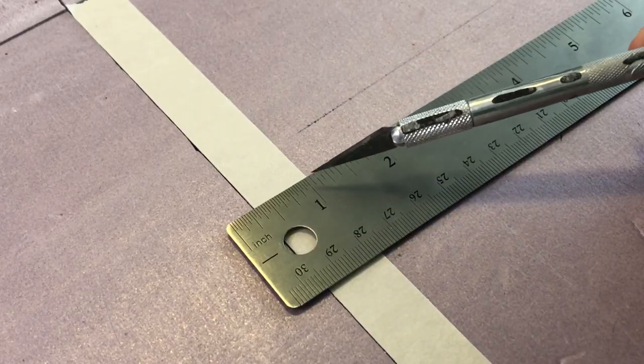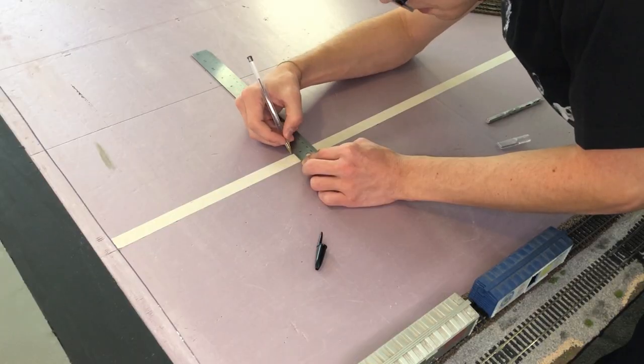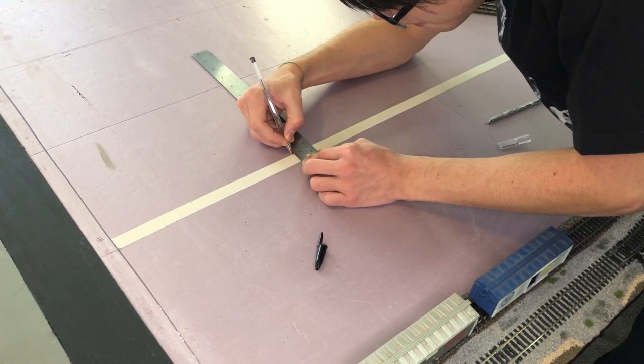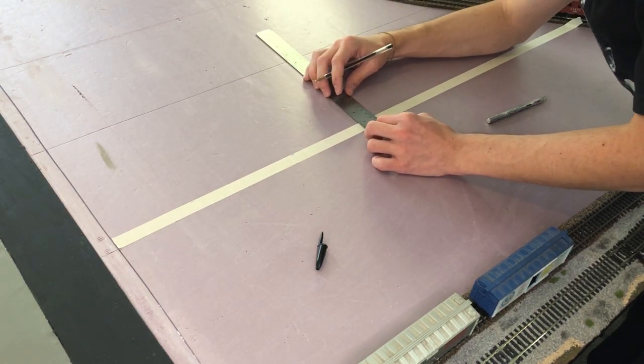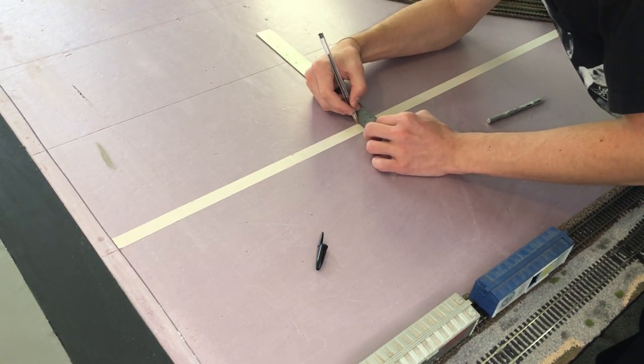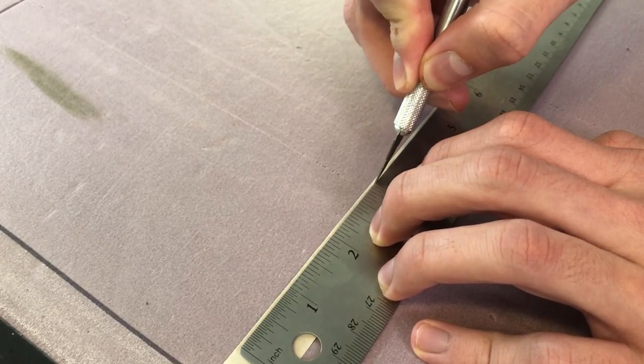The piece of tape I'm cutting is going to be slightly less than 1/16th of an inch. Here I'm just putting some marks down on the tape every 6 inches or so, so we have a good understanding of where we need to cut the line. And I'm going to be using a ruler to get a nice clean cut.